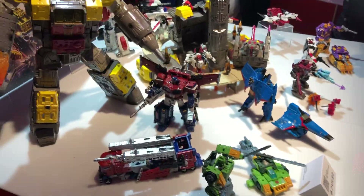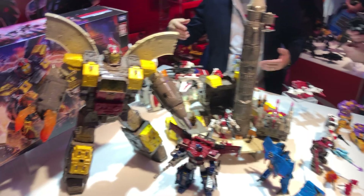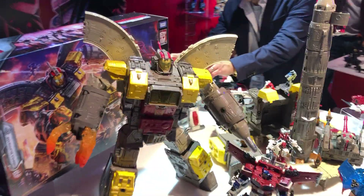There's enough detail on there that if you really want to add weathering, get your Gundam markers out.